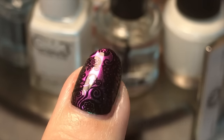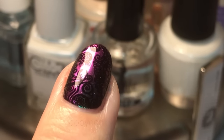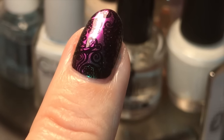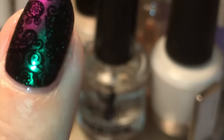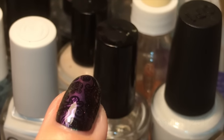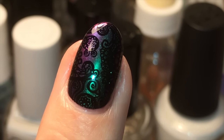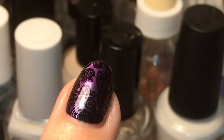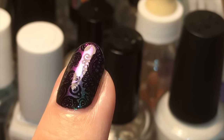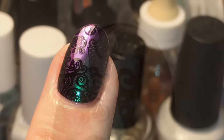By the time I got to this stage the sun had gone down, so I couldn't take my nails outside. In a desperate attempt to show you the shift I moved my hand around under the desk lamp, but it was really awful on camera — so annoying. If you go to their website you'll see just how beautifully they shift; the black and white photos did them some justice, but their website photos are beautiful.